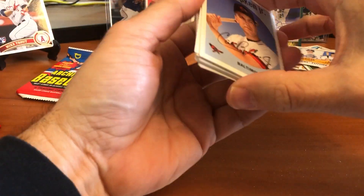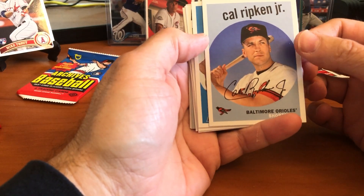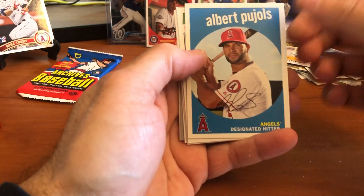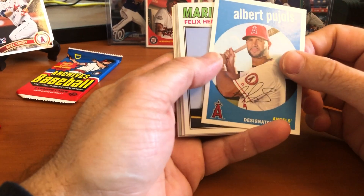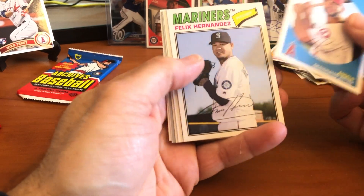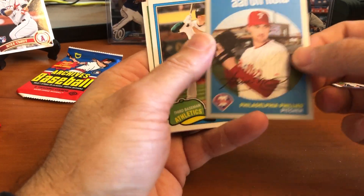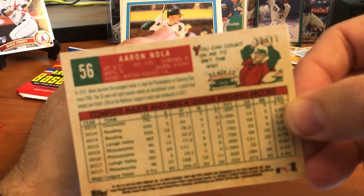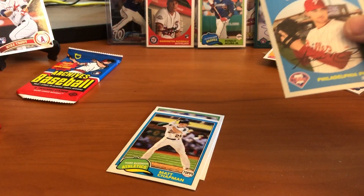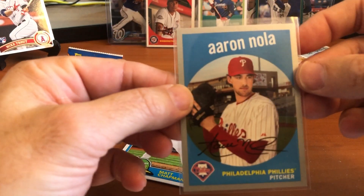I appreciate comments down below — let me know if there's anything you'd like to see me open, any specific vintage or 80s boxes. There's a parallel — Cal Ripken. I have a PC of Cal as well, so I'll add that to my personal collection. Albert Pujols — do you think he's going to get to 700 home runs this year? If he doesn't play much he might fall a little short, but he obviously goes down as one of the greatest players of all time. And Aaron Nola.